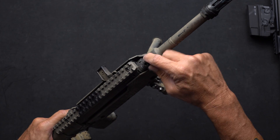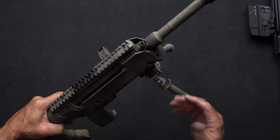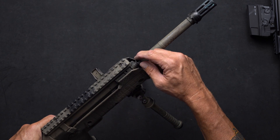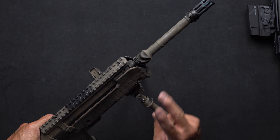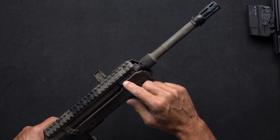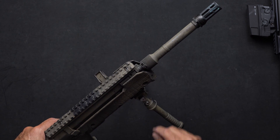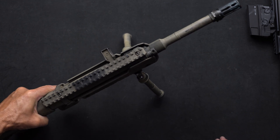Now, if on your first round you've got it open to twelve clicks and the bolt does not lock to the rear, simply reverse the application and turn clockwise to send more gas to the carrier — again by increments of two. So if I open it to twelve and it didn't lock back, I would close it down clockwise to ten, try it again, fire, and if it locks back to the rear, close it down two more clicks just to ensure reliability for both the RFB and RDB models.